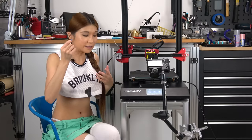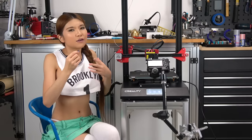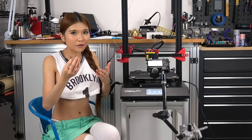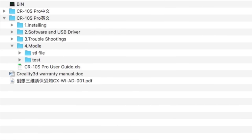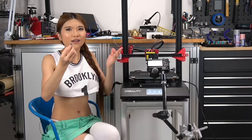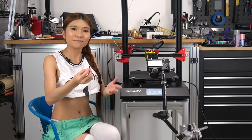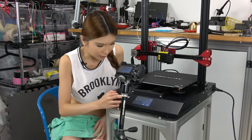So I have this microSD here, we are going to do a test print. There is always this bug where it can only read the gcode file from the root, but the test file is in a subdirectory. So you have to pop this into your computer and drag the test file into the root so that you can print it. I think they will upgrade it in the next firmware. Now let's hit print.